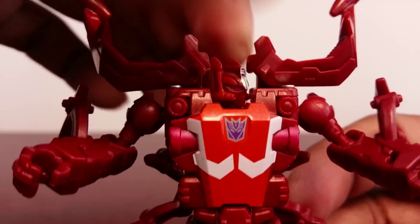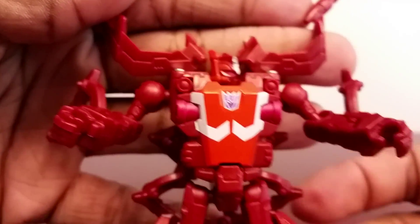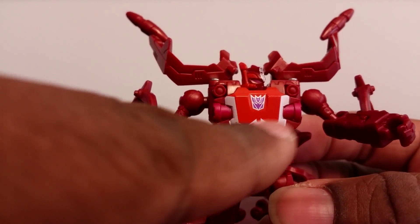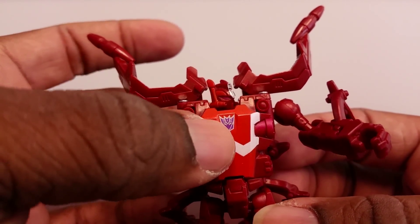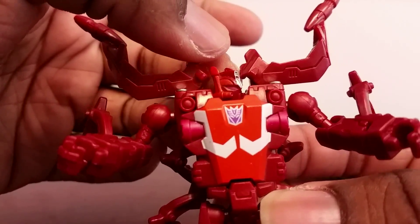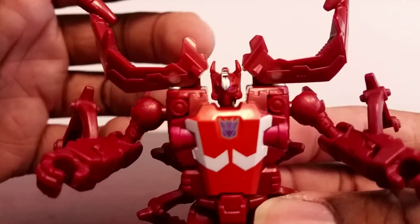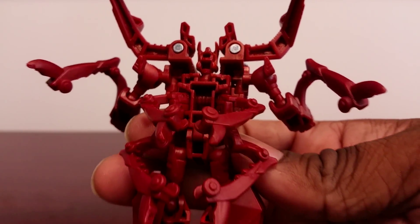It's a new head. His new design is painted but the paint kind of blends in with the plastic — that's my only gripe with this figure. They did put a lot of paint: there's some red paint, this is mostly orange and white, and of course the Decepticon logo. The face has orange on it but it's hard to see — orange, red, and a little bit of silver. The head can turn because it's on a mushroom peg.